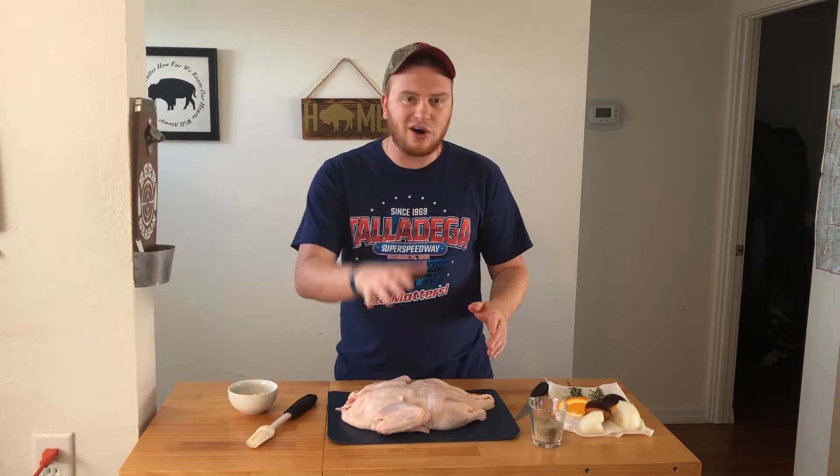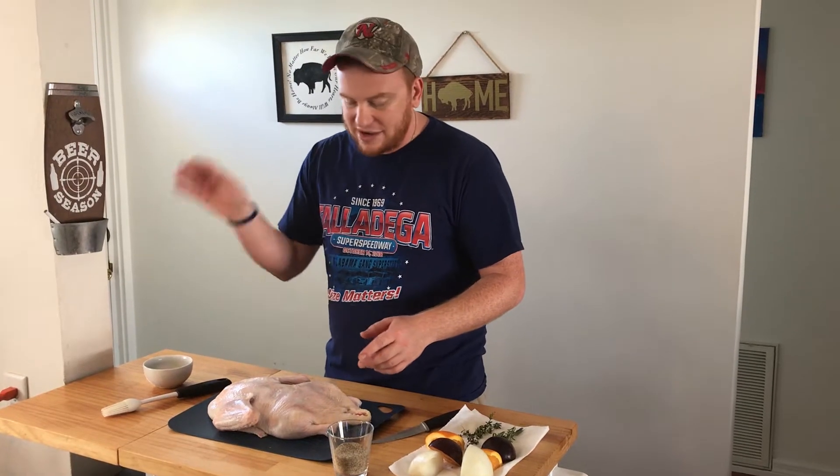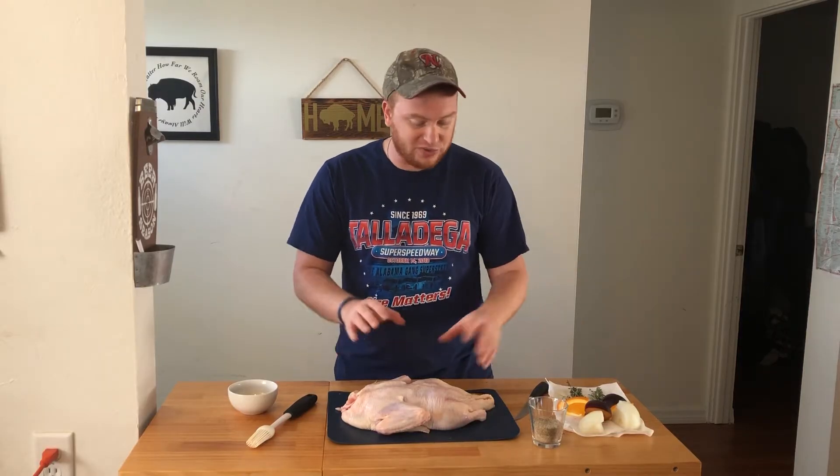It came frozen — I let it thaw in the fridge. Then when it was thawed I took it out of the package, got all the giblets and everything out of there, ran it under cool water, patted it dry, and then let it sit overnight in the fridge because we want the skin dry with duck. Duck is very fatty.